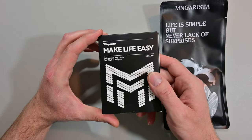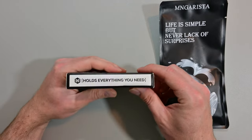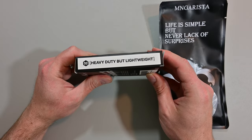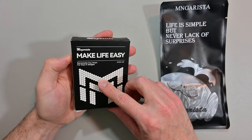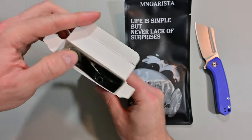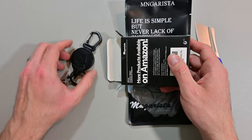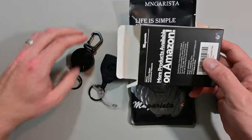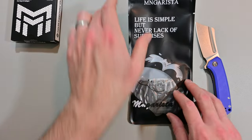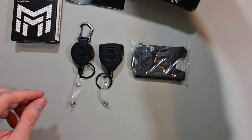We're gonna start with the retractable keychain. The box says Mangarista for keys and badges, available on Amazon — which is great because Amazon is super easy to buy from — and heavy duty but lightweight. Opening it up, it comes in the box and it's actually a two pack. We've got two different models here, and the other box has the badge holder.